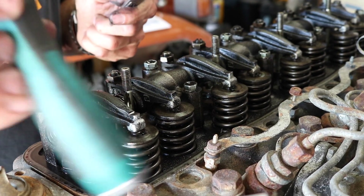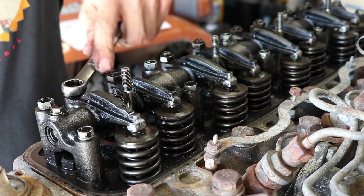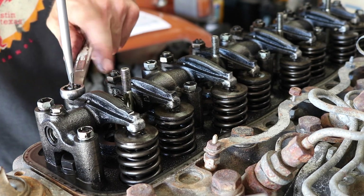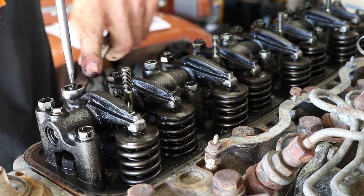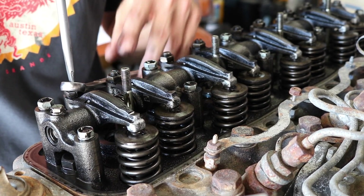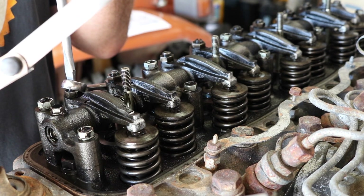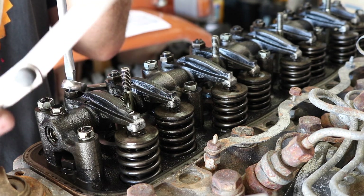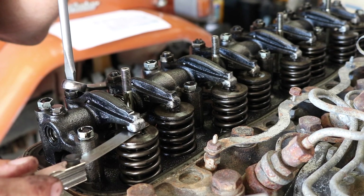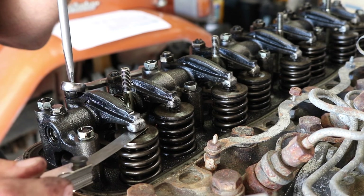All it's going to take is a flat head screwdriver and a 14 millimeter wrench. Put your spanner on there, hold it with the screwdriver, and loosen it up. Now we are loose — use your screwdriver and turn it, and that's going to tighten it and loosen it. Get your feeler gauge, slide that in here, and tighten it down until you feel a little bit of drag. You can pull it out freely but you can kind of feel it scraping on the top and bottom.